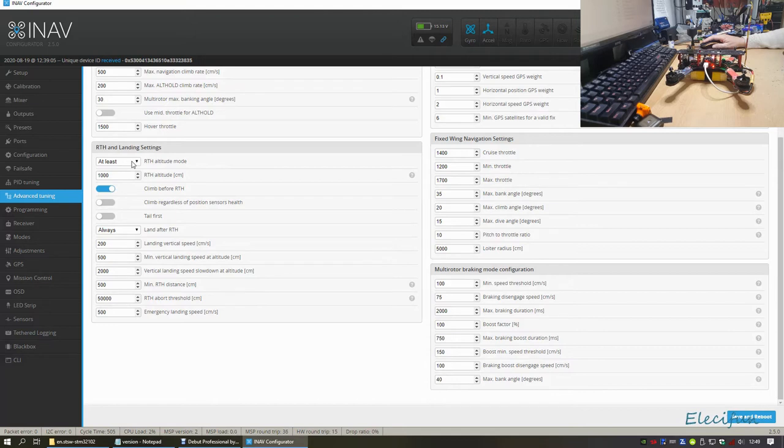In Return to Home settings you can set a minimum altitude - current, extra, fixed max, or linear descent. So it gets up to at least a certain altitude and then comes in for a linear descent, which is nice as long as nothing's in the way. I tend to leave mine on 'current', but since I haven't got GPS on this build it won't work anyway. You can even tell it to come in tail-first. I'm thinking about adding GPS but I prefer frame alarms to compensate for the weight of the GPS module.